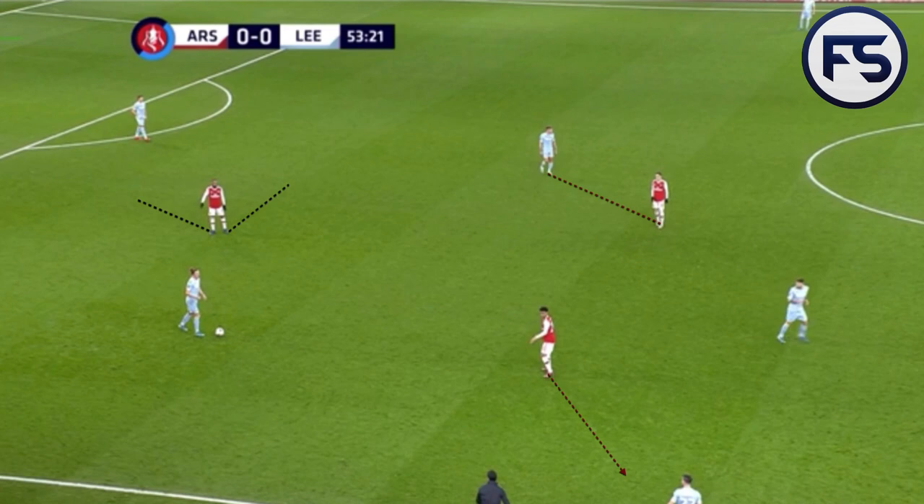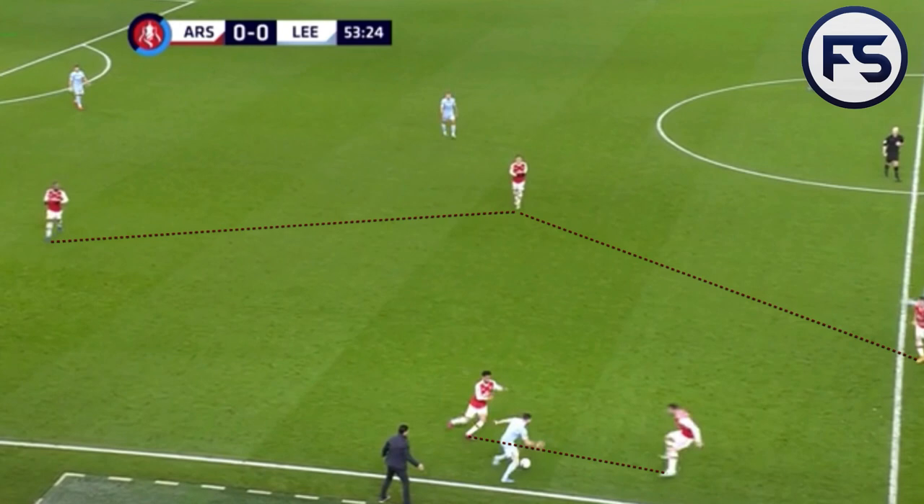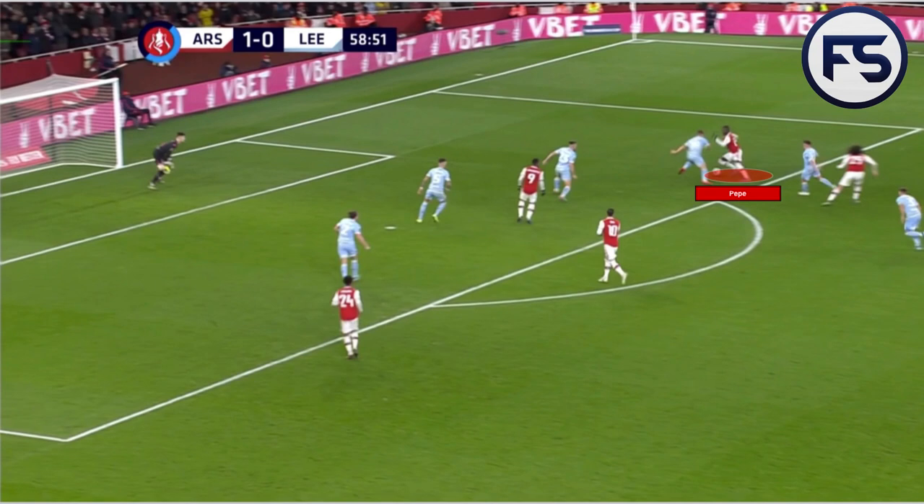In the second half, Arsenal played more of a man-orientated press with wide pressing traps. Lacazette forces the ball to one side whilst Ozil prevents the ball from being switched through Phillips. Nelson positions himself slightly higher, preventing balls coming in to the midfielder and also allowing him to get back if there is a pass to the wide full-back. When the ball is played wide, this is the cue to press — Nelson jumps in, full-back Golosinac also jumps in, and this pressing structure allowed them to have more cover in the middle of the pitch and made them more dangerous in transition due to the high positions of Lacazette and Ozil.